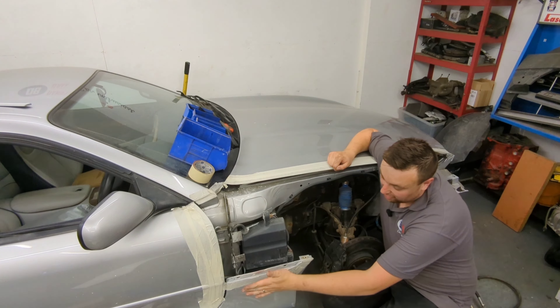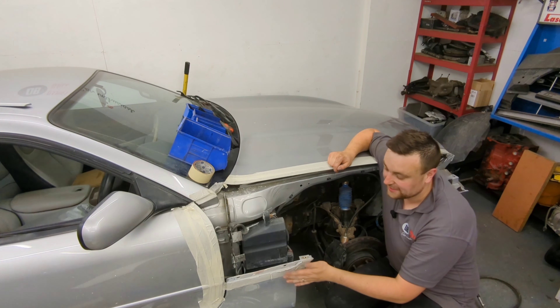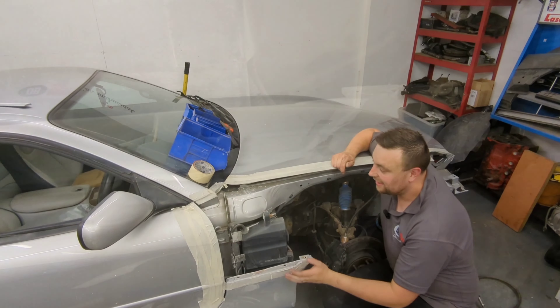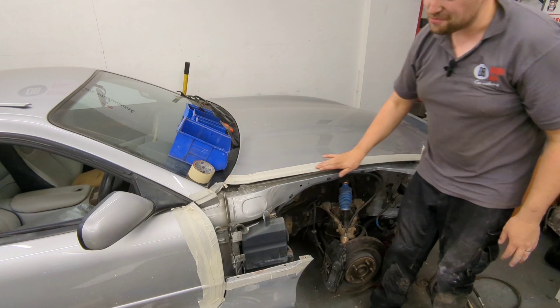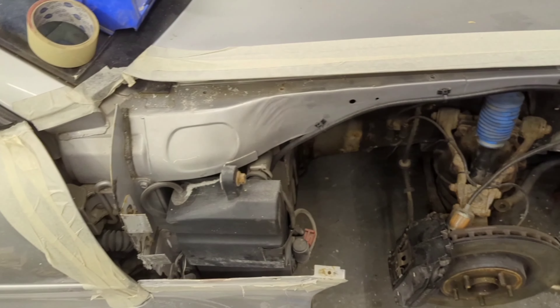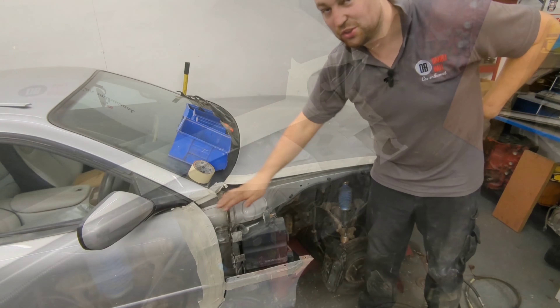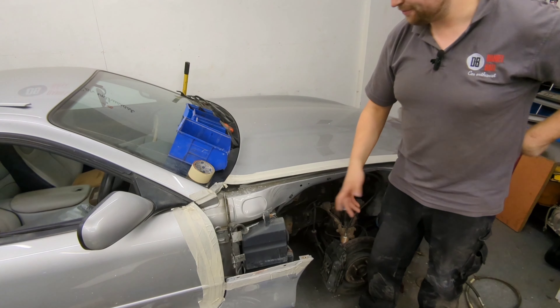I've repaired the top of the side skirt panel — it's not quite finished yet, but the strength's there and the basic shape's there, which will allow me to fit the wing. I've also done a little bit of preventative maintenance by putting masking tape across all the edges I don't want to spray, because the bonnet, door, and pillar are in really good condition and it'd be a shame to have to re-spray them because I've scratched them fitting the wing.